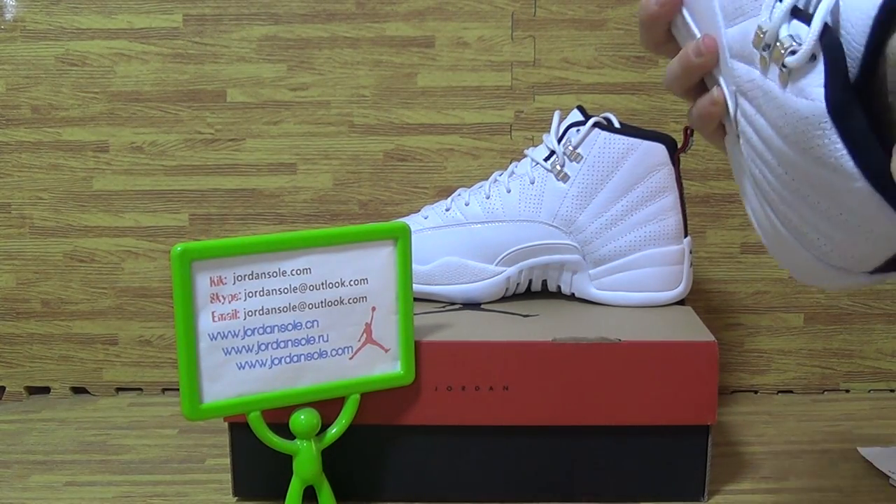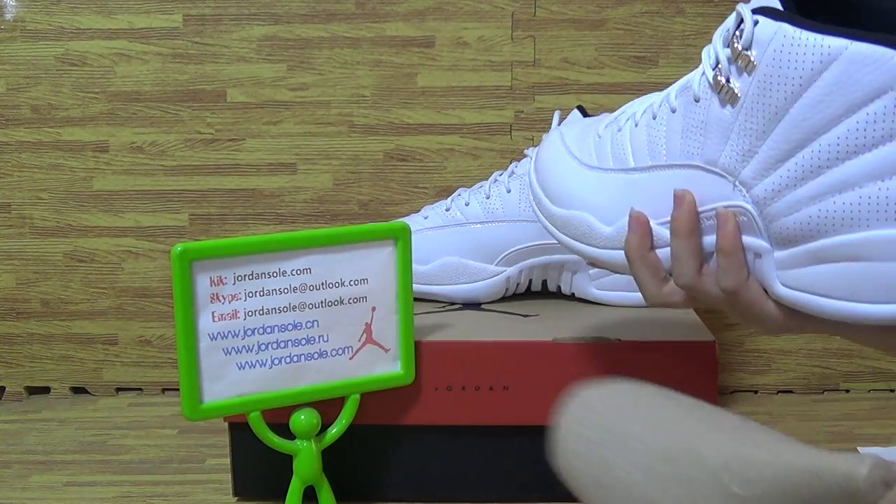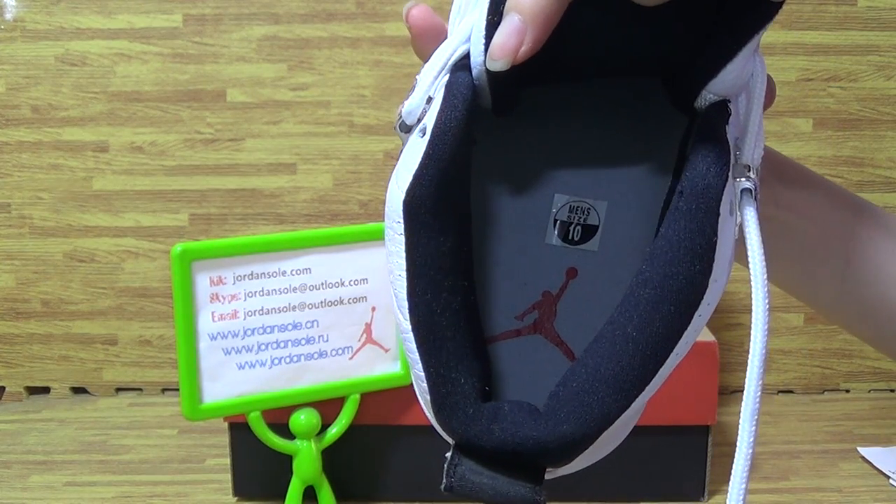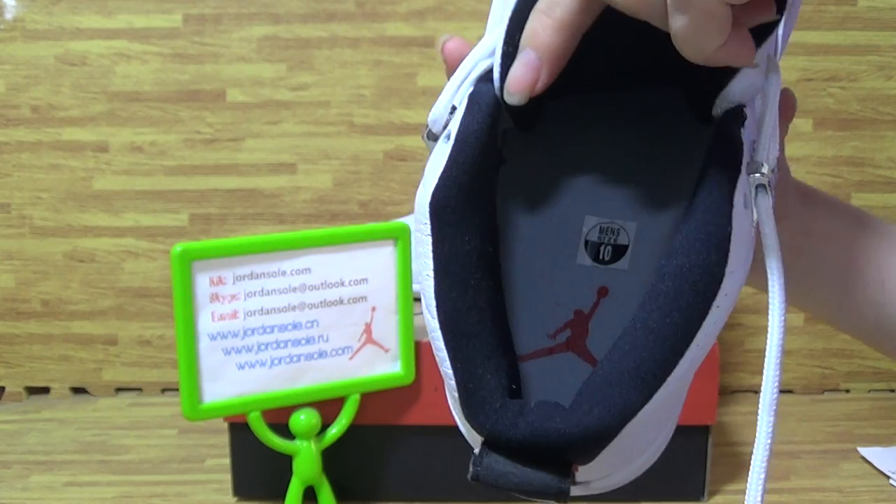Let me show you the shoe insole. The insole has a red Jumperman logo and the size tag.